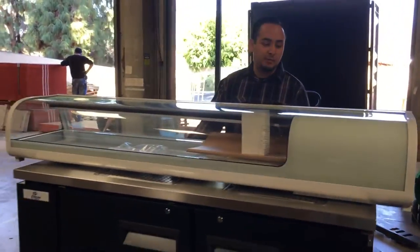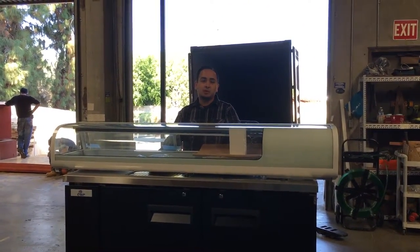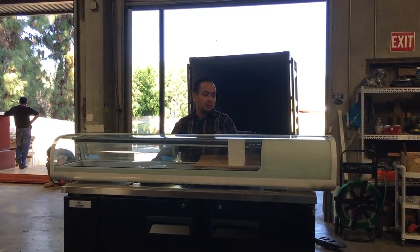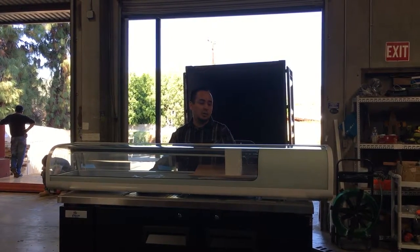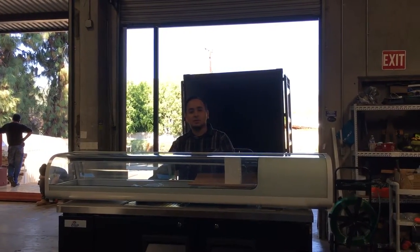This is our sushi refrigerator case, model number SU-72. If you want to order this unit, go to our website and order it. Orders take anywhere from three to seven business days for delivery. If you have any questions, feel free to give us a call and we'll do our best to answer. Thank you for watching!